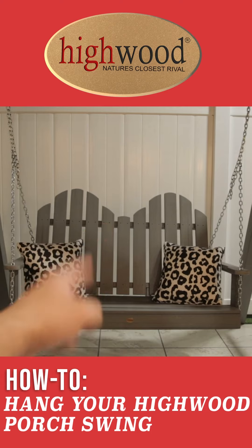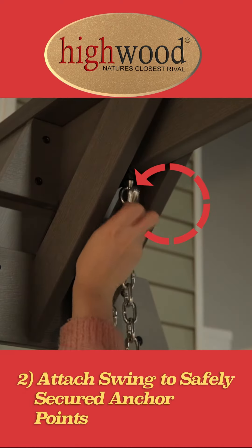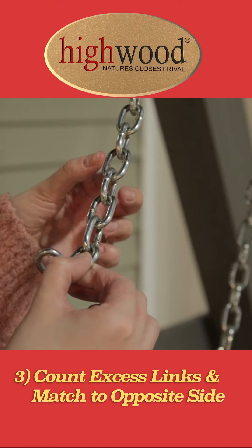How to hang your porch swing. First, find a friend and grab either side of the swing, attaching the chain link to the attachment, such as the A-frame shown here. If your swing turns out crooked, count the excess links and ensure they're even on each side.